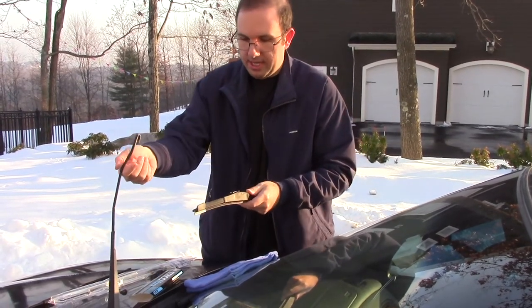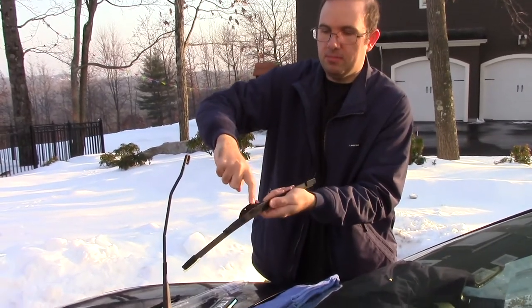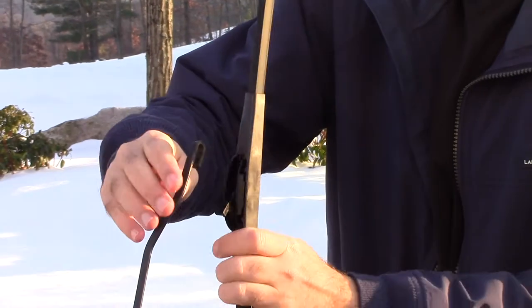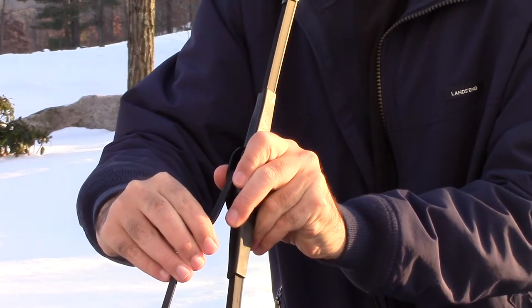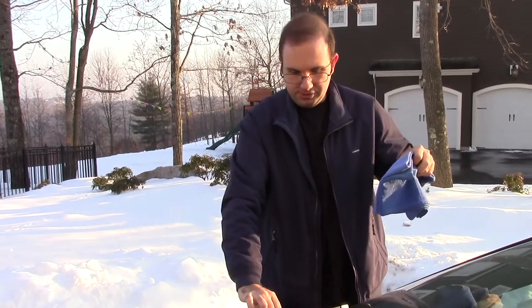Lift up the arm. This is the part where the hook needs to go on. Just position it and slide it in — it's a little bit easier to see from the other side. Just wait for that click. And there you go — windshield wiper is now on. Remove the rag and place it down on the windshield.